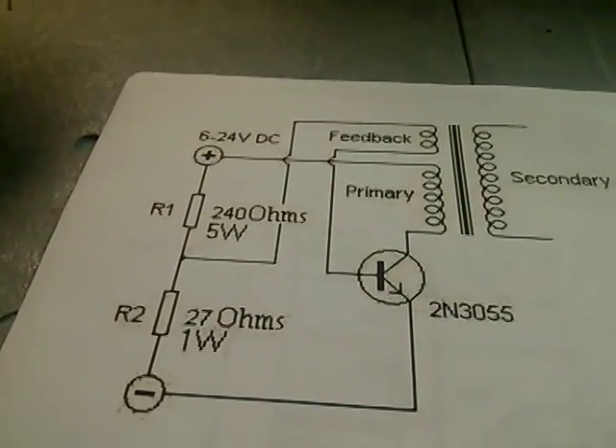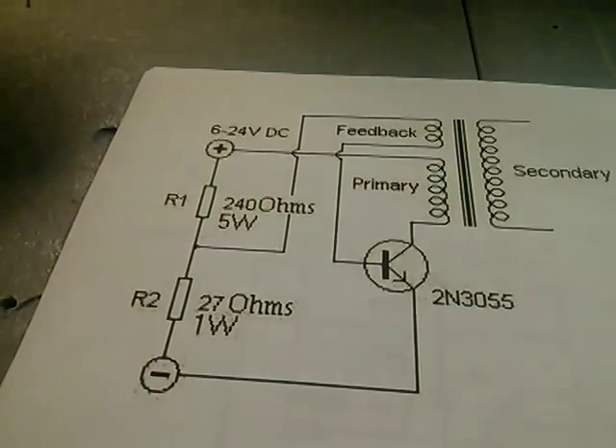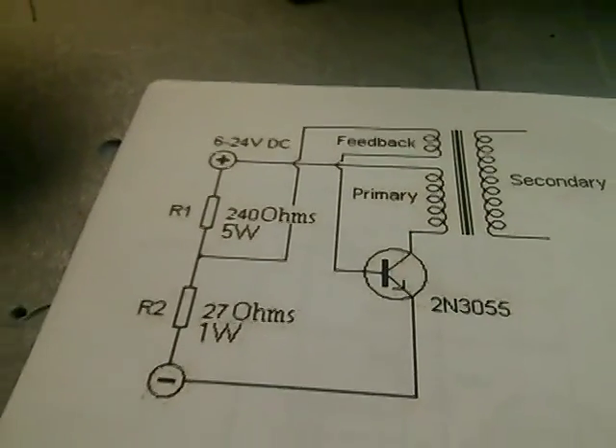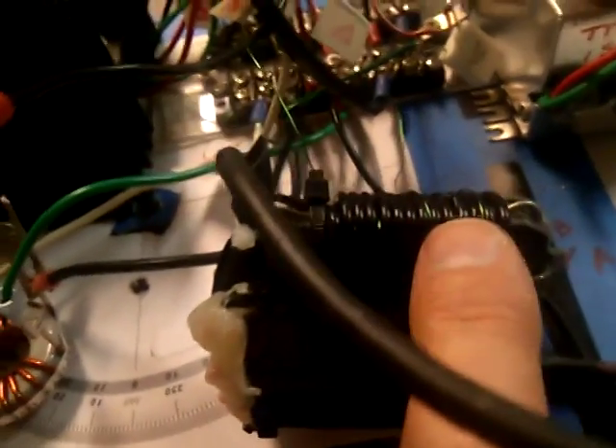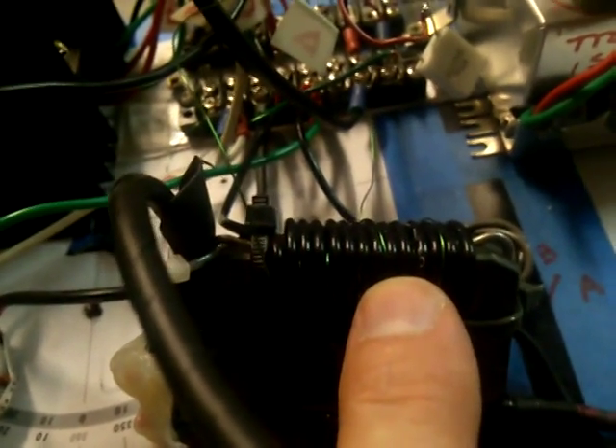You also want to put a choke on here to choke off the RF that's going back into your power supply, because your power supply is going to be taking a hit. Here's the flyback transformer — we've got about 10 to 11 turns for the primary.